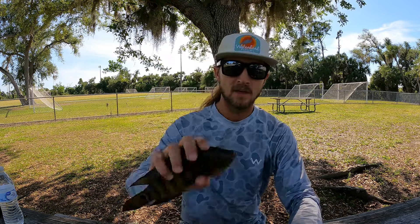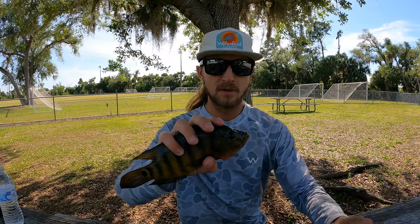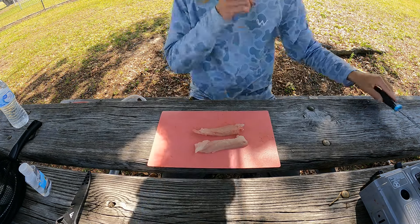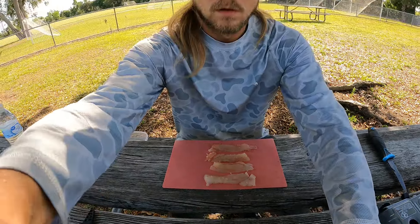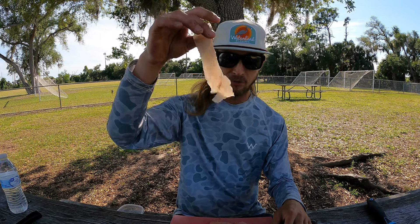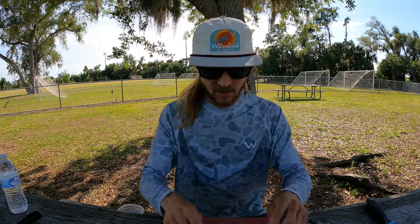I came over to this public park to take advantage of these shady picnic tables. Got these cichlids here — I'm gonna go ahead get them filleted, get them on the grill and get them cooked up. Every time I fillet up these cichlids I forget how little meat they actually have on them. They look like big fat fish like they'd have big fillets, but the fillets actually come out real tiny unless they're real big cichlids. So it's a good thing I did keep those two — I might have even wanted to keep that big one.